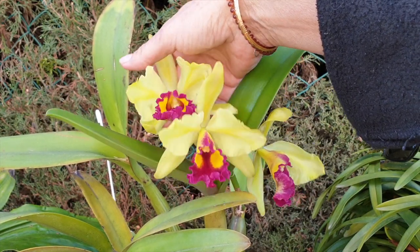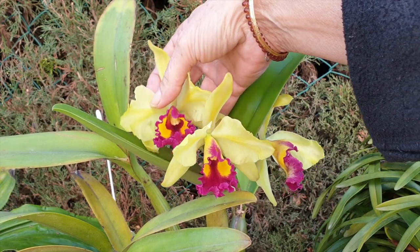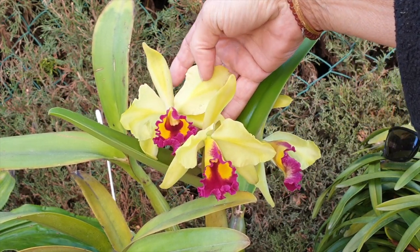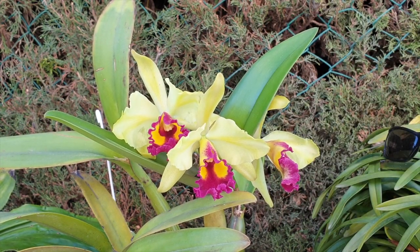I expected the blooms to be bigger, and you can also see bruising in the petals. These blooms developed indoors, so this is not cold damage. Some people say these are first-time blooming woes, but I'm not entirely sure — this orchid has bloomed before, just not in my collection. For me, these are acclimating woes.